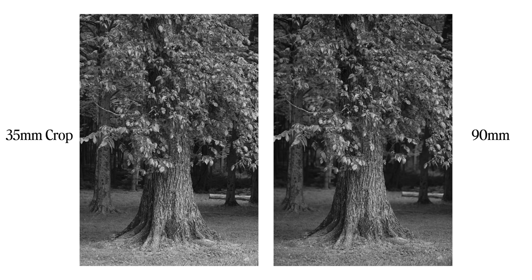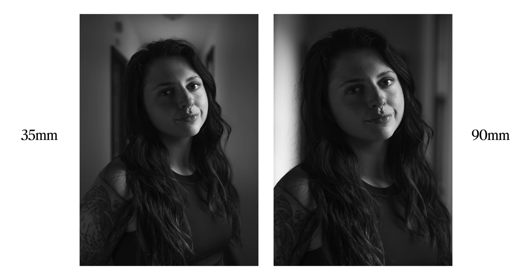Looking at the photos side by side, the compression doesn't really change — I wasn't moving my camera at all, so my distance relationship to the subject and background wasn't changing between photos. I was just simply cropping. Now if I were shooting a headshot with a 90mm and wanted the same framing with a 35mm, I'd need to get closer, which changes the distance relationship, the overall compression, and gives a very different look. But for these examples, I kept the camera on the tripod and just punched in in post for the crop.